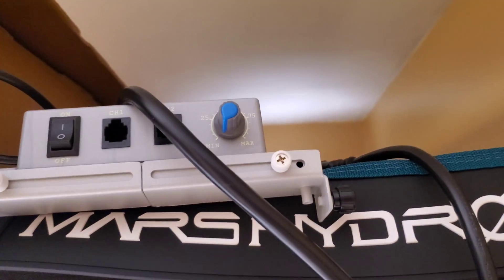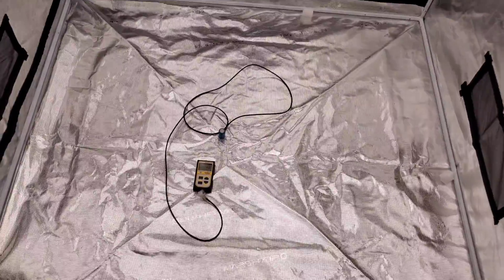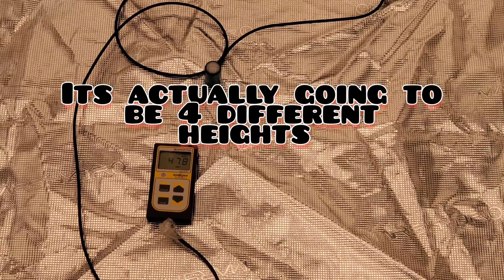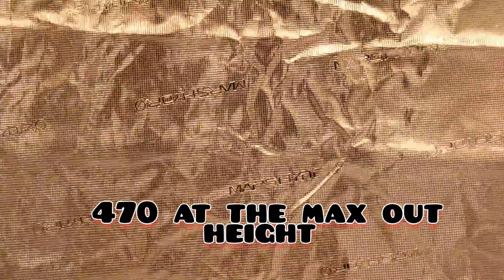The PAR meter is sitting inside the tent at zero percent right now. The light is raised to the highest point possible, and I'm going to turn it up to 100 percent. I'll be doing measurements at three different heights. There we are, at 100 percent — let's go do the actual test.